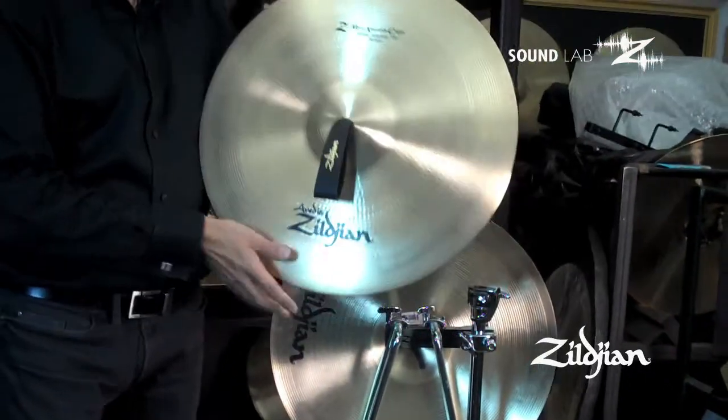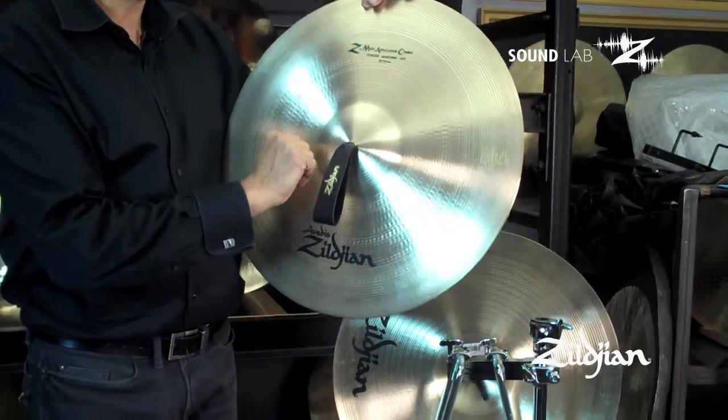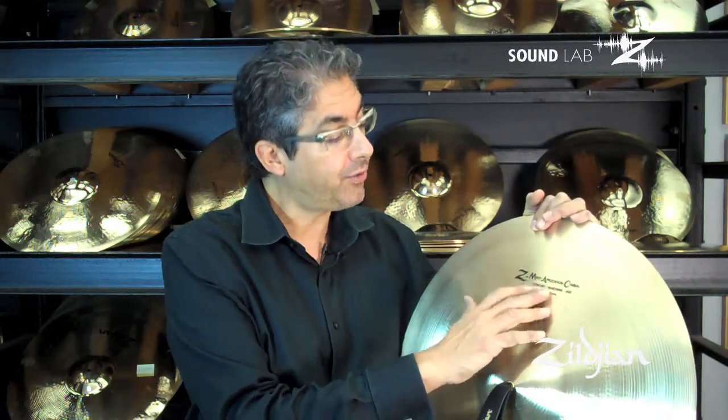The ZMAC stands for Zildjian Multi-Application Cymbal. It's a multi-application cymbal, so if finances are tough for your program, you can use it for concert band, you can use it for marching, and you can use it for jazz band.